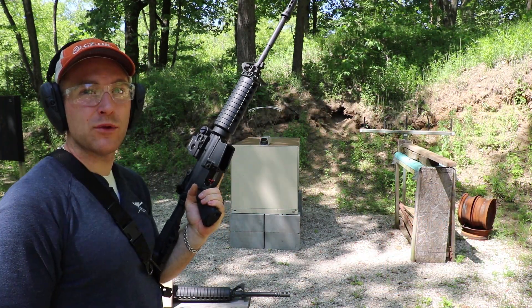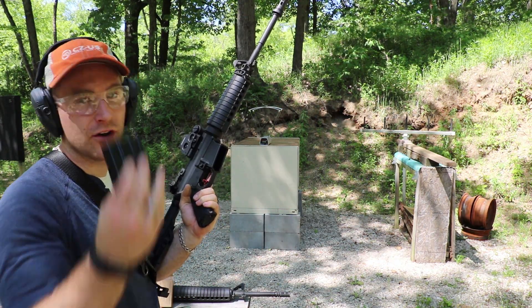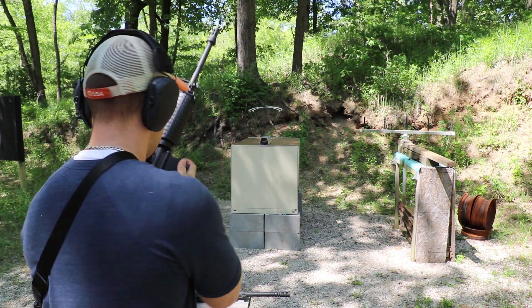Now our 16 inch Stag with a 1-in-9 twist barrel. You'll have to forgive me — I forgot my 30 round P-Mag today, so I have a little five round C Products mag here, so we'll have to reload.